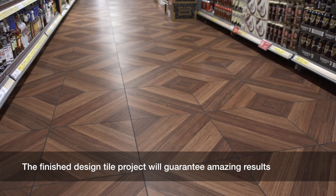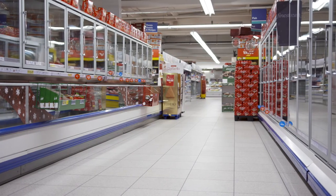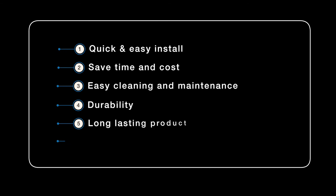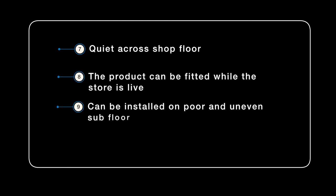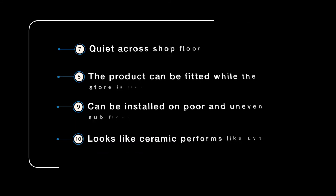The finished design tile project will guarantee amazing results. Quick and easy install. Saves time and costs. Easy cleaning and maintenance. Durability. Long lasting product. Range of colours and finishes to choose from. Quiet across shop floor. The product can be fitted while the store is live. Can be installed on poor and uneven subfloor. Looks like ceramic. Performs like LVT.